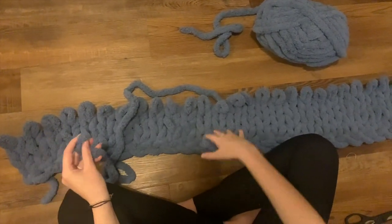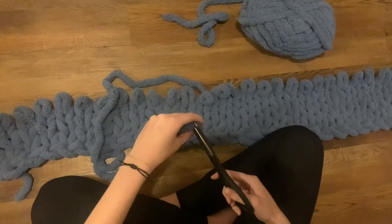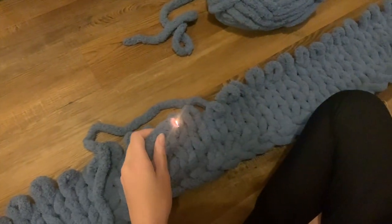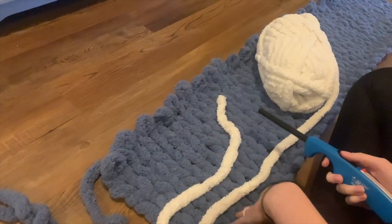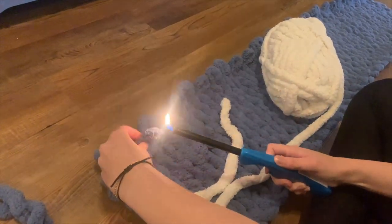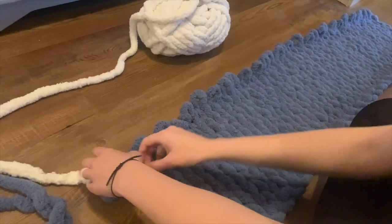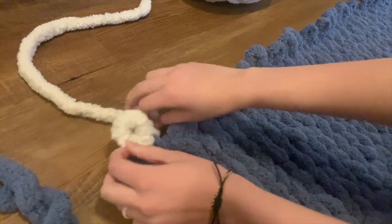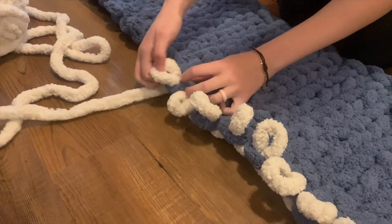Now I'm at the end of my first skein and I need to connect it to the next one. A way that I like to do it to make it seamless is I actually melt the yarn together — I just cut the tip off, light the end, and burn them together, and then we're good. I did two skeins for this first section, and now I want to do some white, so I'm just going to do the same thing — put them together and pull it through, and it ends up being completely seamless.